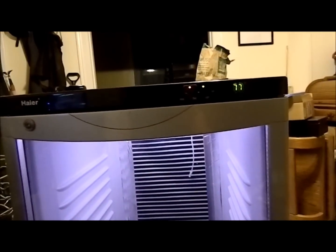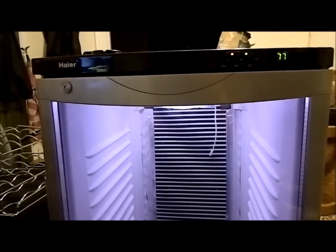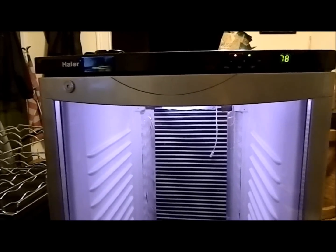As you can see, the temperature's raising quite quickly in there. I think once this is hooked up to a thermostat, that stuff will work very well. Anyway, out.